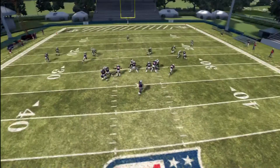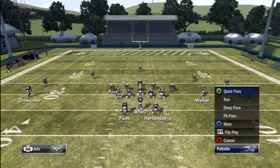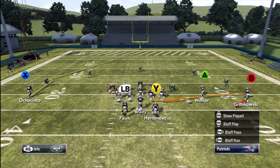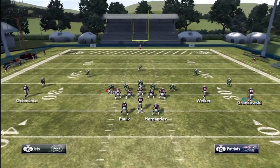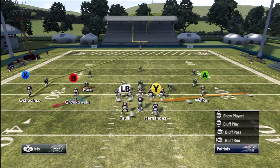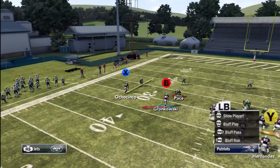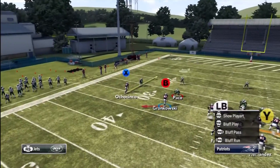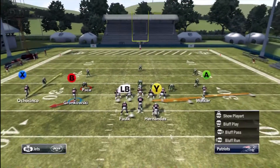Another way to attack any coverage from this formation is to use the PA quick audible — it's called PA Flanker Screen. We're going to block Kevin Falk towards the middle to help out and still motion Gronkowski. You may be asking whether motioning Gronkowski takes the screen away — in fact it doesn't. We're going to run another curl-flat concept on the outside with Ochocinco and Gronkowski as a simple high-low, but to create more space we're going to smart route Ochocinco.